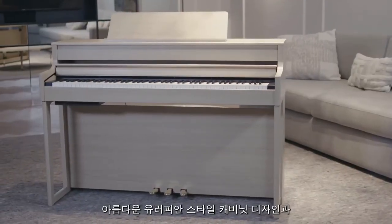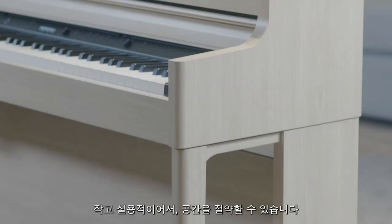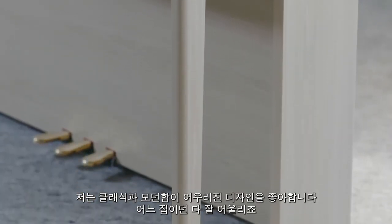Hi, I'm Mark Watson and today I'd like to introduce you to the new Roland HP 700 series pianos — the Roland HP 702 and the HP 704. They have a beautiful European cabinet design with a small footprint so they don't take up too much room. I love the timeless and traditional design with a contemporary twist so they look good in any home.